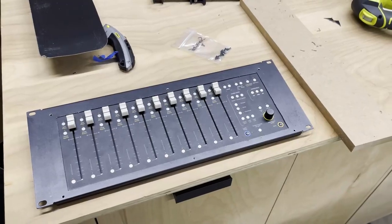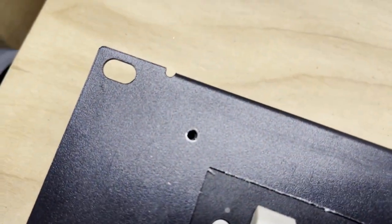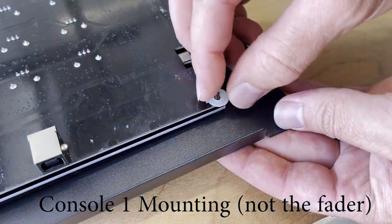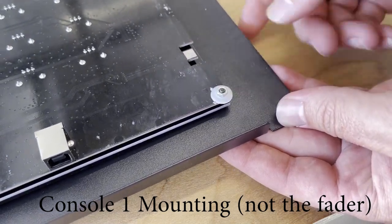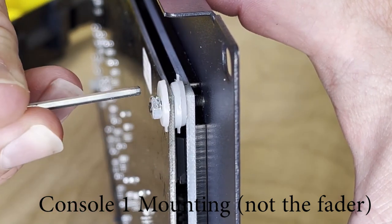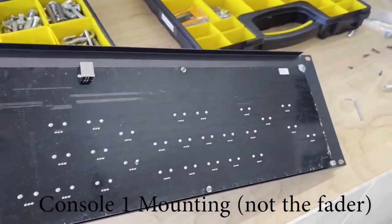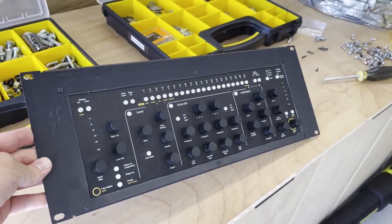Here you can see the rough fit — you can see through those screw holes that everything lined up nicely. Now the difference between the Console One Fader and the Console One is slightly how they are actually mounted. The Console One Fader has screws that go right into the plastic housing, whereas the Console One uses plastic bushings to space out the two layers of the circuit board so I didn't crack it when bolting it back together. That's the one with the little vinyl spacers in between the two circuit boards.